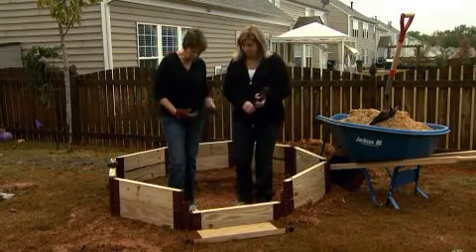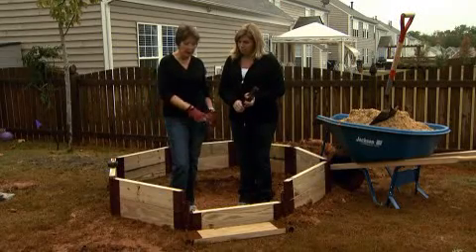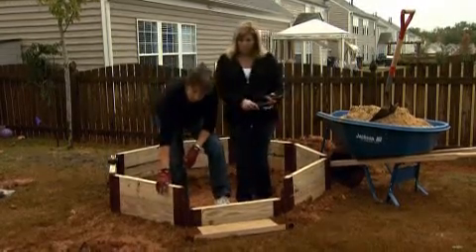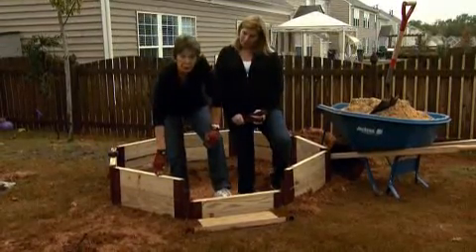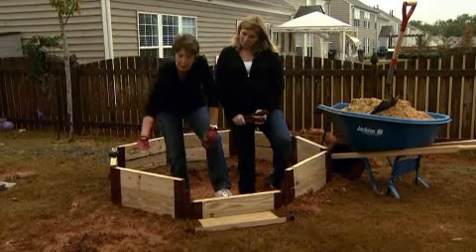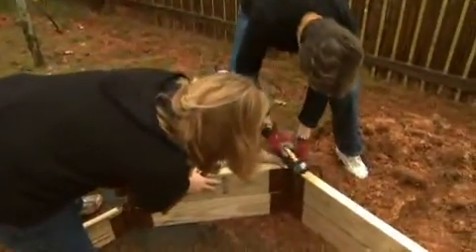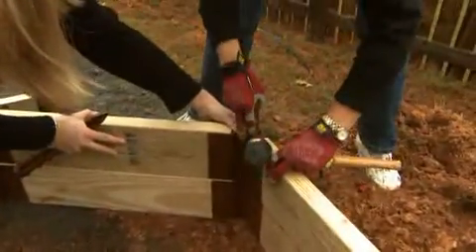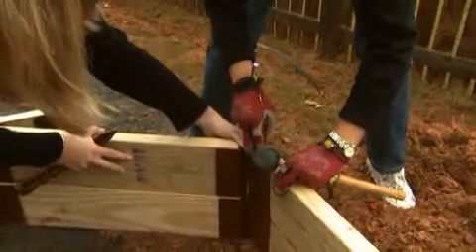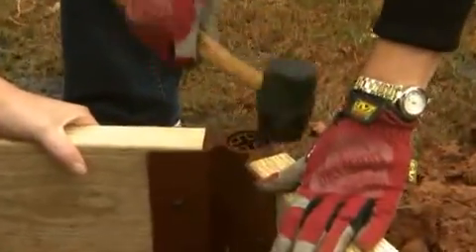Once we had our dirt dug out, we started putting our stakes in — these go together. We're working with two-by-sixes, and this is pressure treated lumber because we're going to take some of that dirt from the hole and use it to sculpt around our pond and landscape with it. You want to make sure your lumber is pressure treated. You can cut these to any length — we're working with about a two-foot section, but you could go as long as eight or ten feet if you wanted a really huge area.